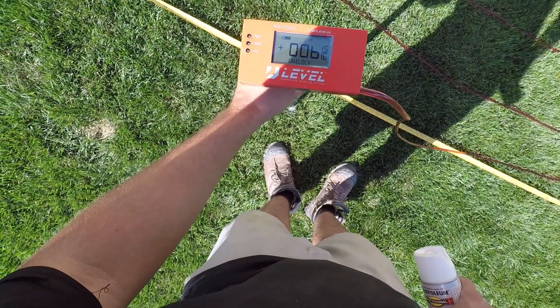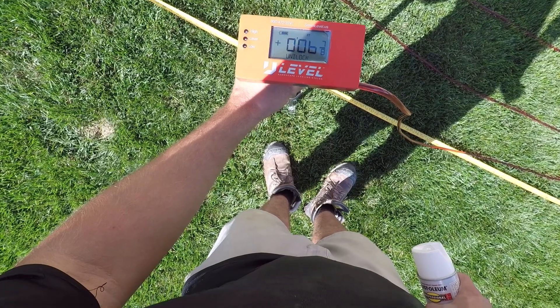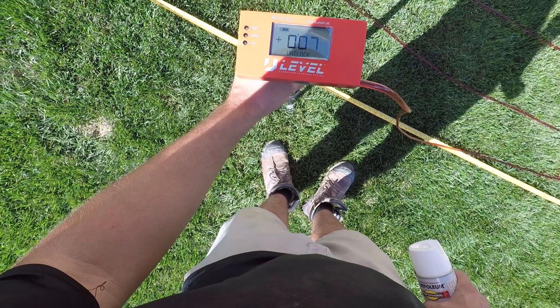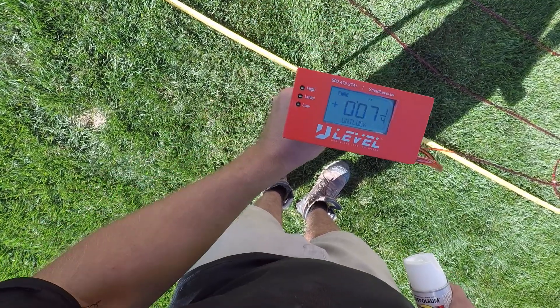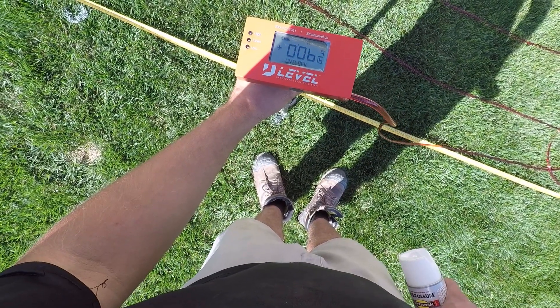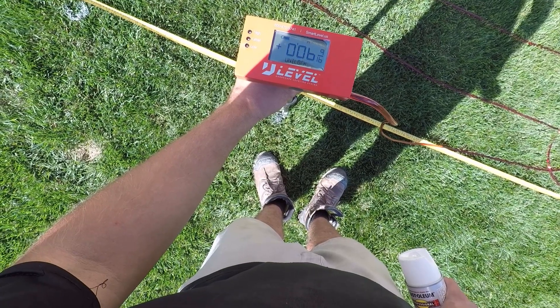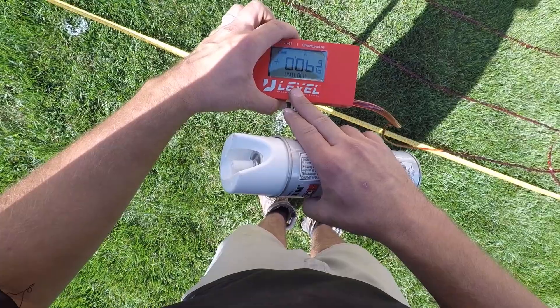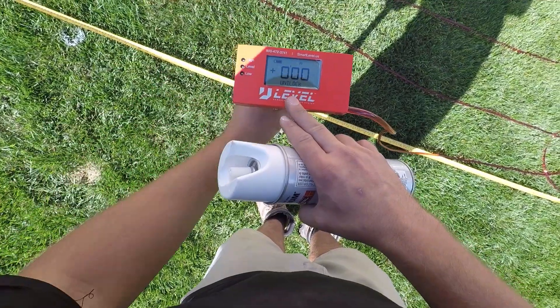This one that you see here is the U Level — essentially the Unilock branded smart level. There's also the Zip Level. Those are the two on the market that are available. I'll have links in the description if you're interested, and going through those links helps to support the channel. They both work in the exact same way but there are pros and cons to each.